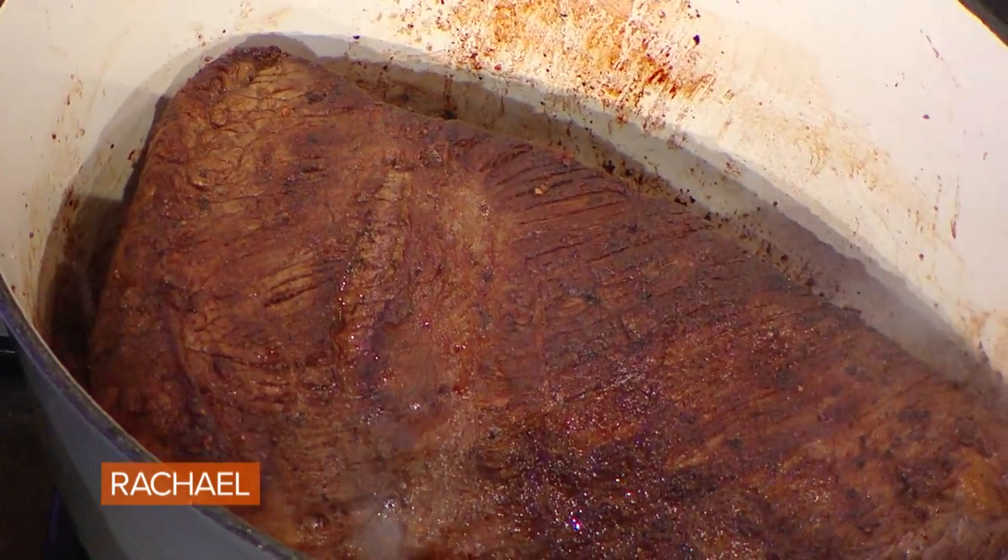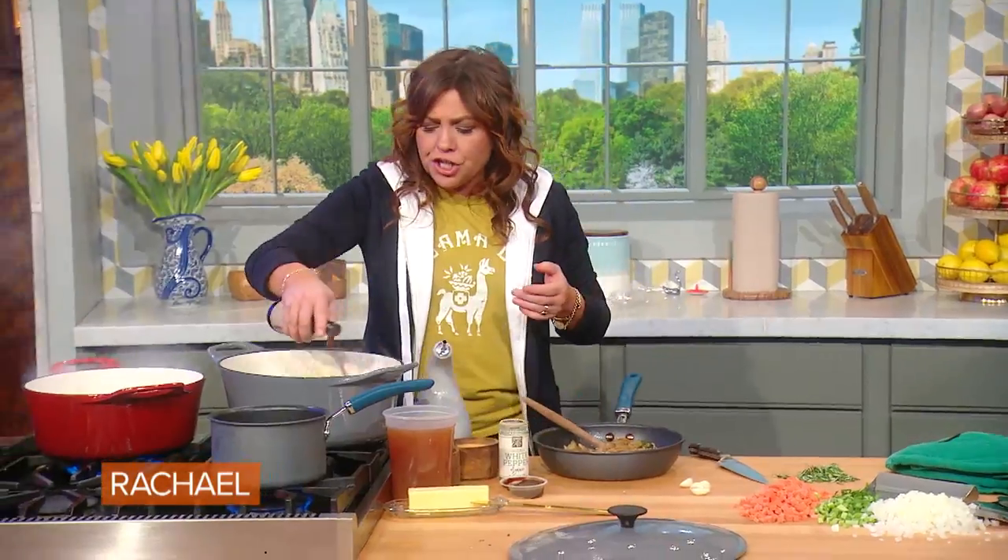When you're browning it, don't forget the sides. Brown all of the brisket, and then we're going to add some Worcestershire.